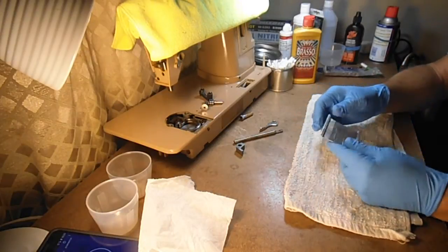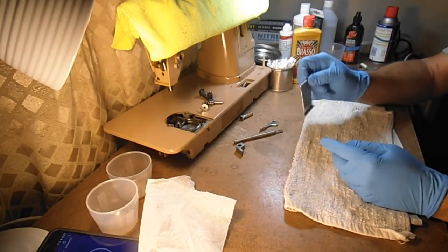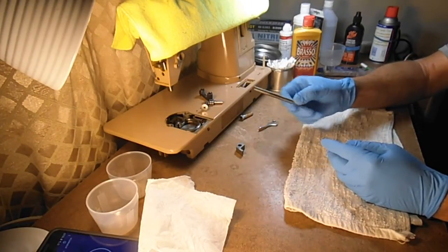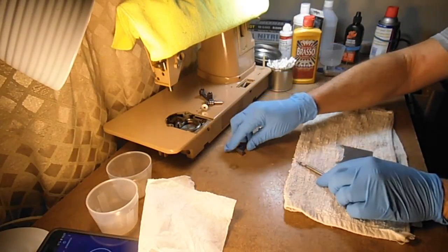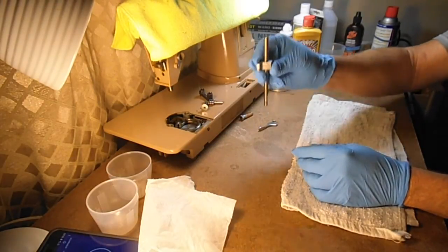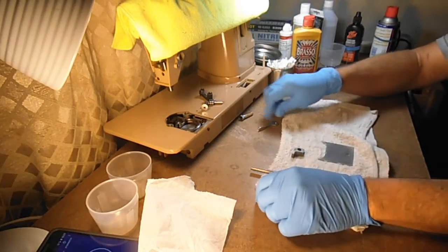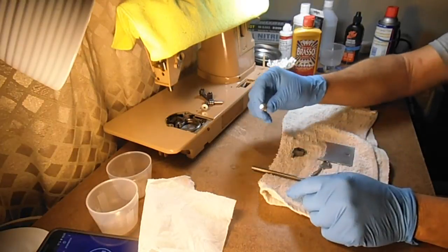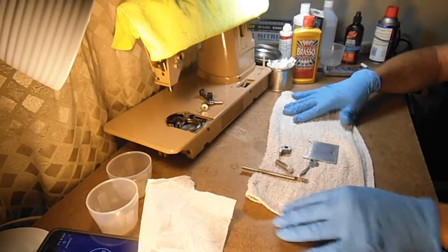I picked a few of the small parts that I've cleaned: the bed slide or bobbin cover slide, the presser bar, the presser bar bracket that slides into the side of the machine, the presser bar lifter lever, and the presser bar pressure thumb screw.